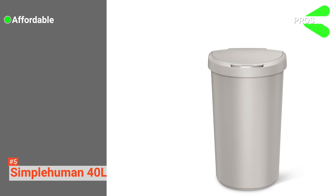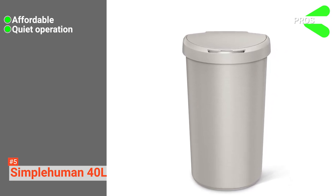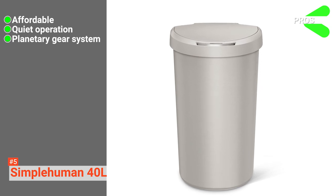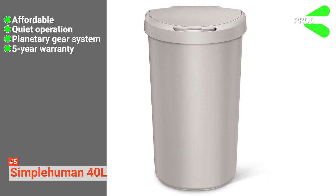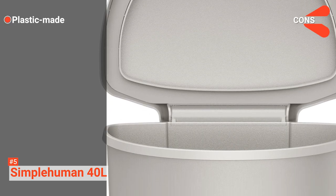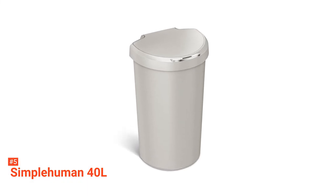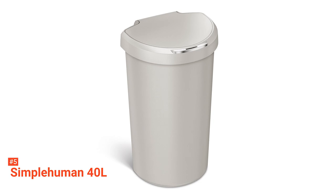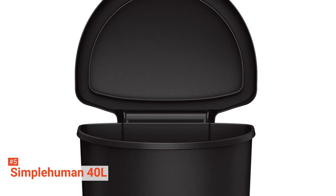Its pros are: it's one of the most affordable touchless trash cans, it doesn't make a lot of noise, the planetary gear system guarantees efficient operation, and it comes with a five-year warranty. However, because it's made with plastic, it's not as durable as stainless steel models. The Simple Human 40-Litre Semi-Round Sensor Touchless Trash Can is ideal for anyone who wants an affordable but good-quality touchless trash can.